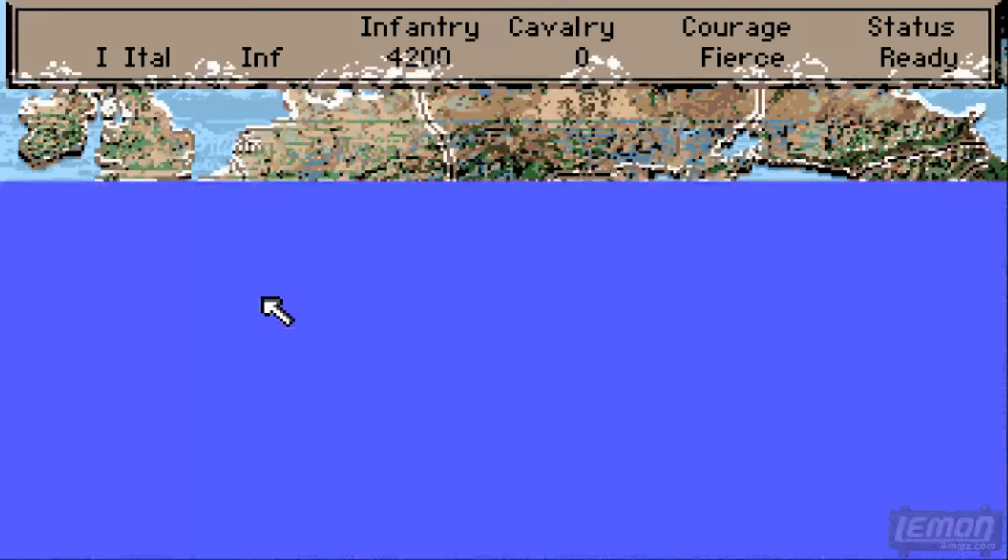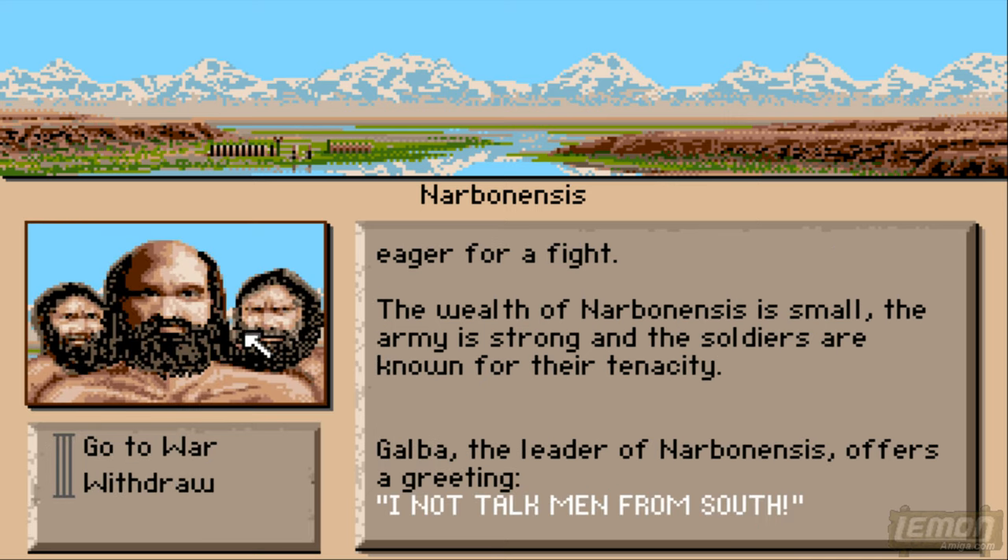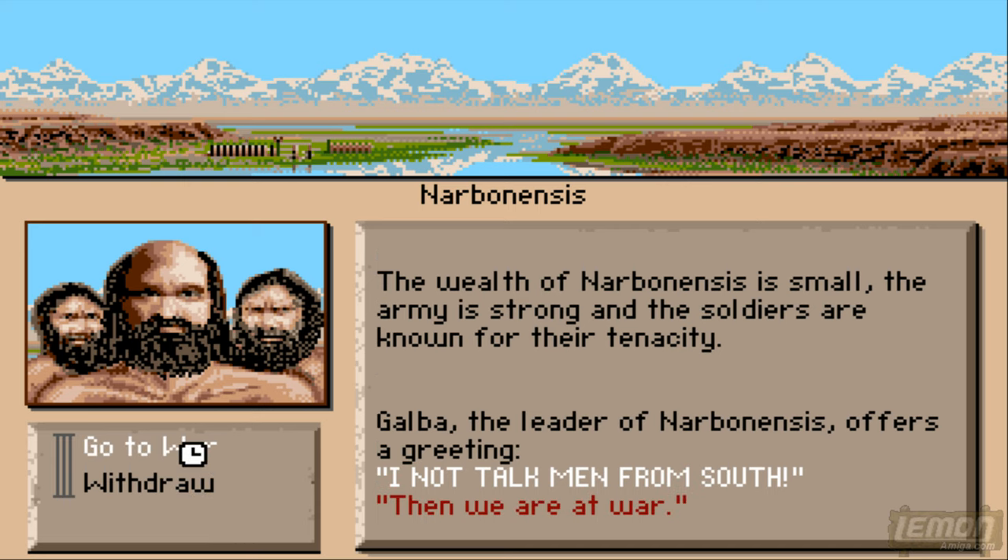So let's move into Gaul and into Norbanesis — Norbo in this case is 10 days from Rome. You enter there and the soldiers are tense with anticipation, eager for a fight. So let's confront them, and at this stage we can enter a negotiation, which is basically go to war or withdraw. Let's just go to war.